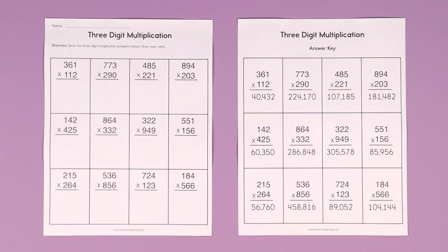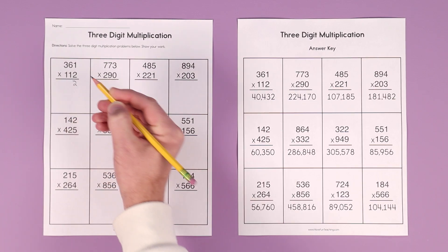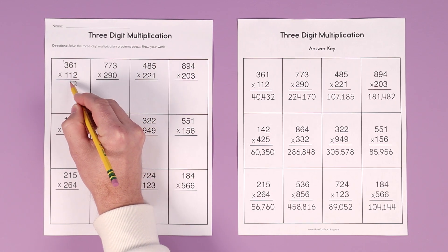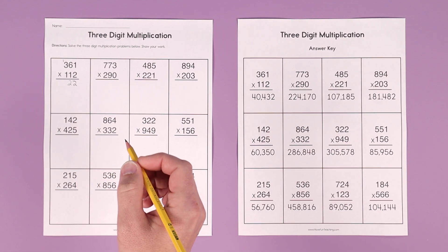Start in the ones column. 2 times 1. Then go up — 2 times 6 is 12, carry the 1. And then 2 times 3 is 6, plus 1 is 7.